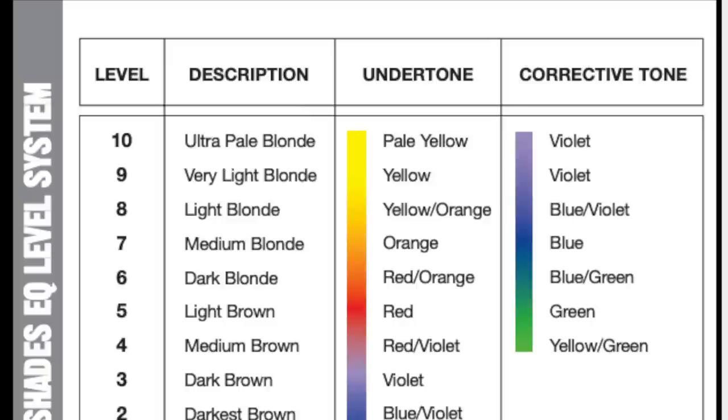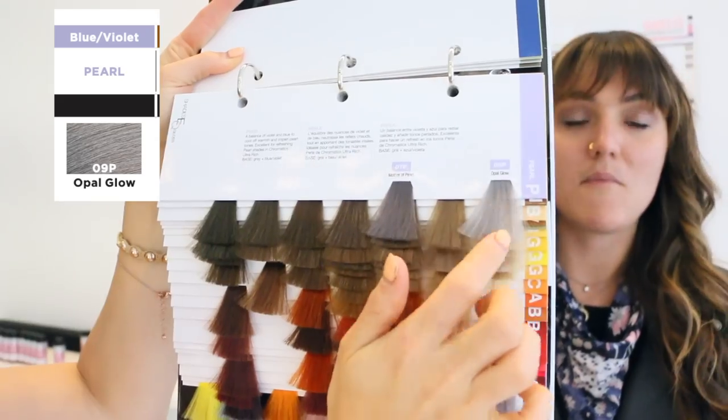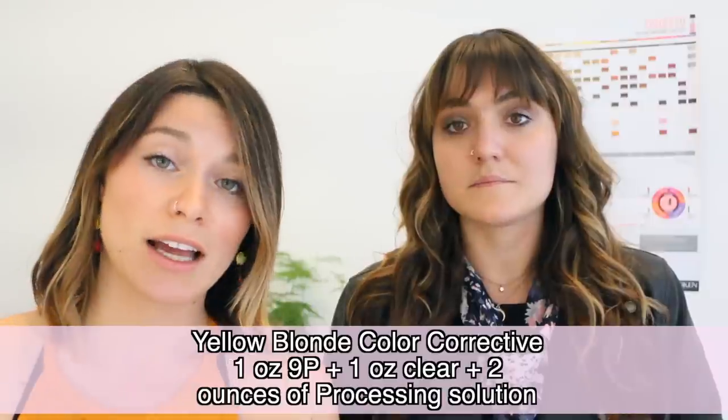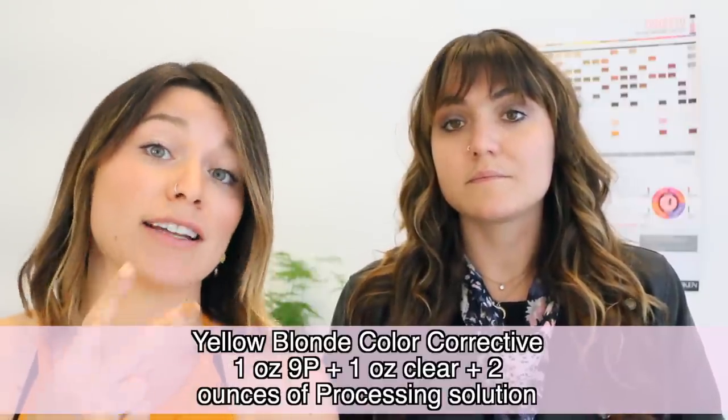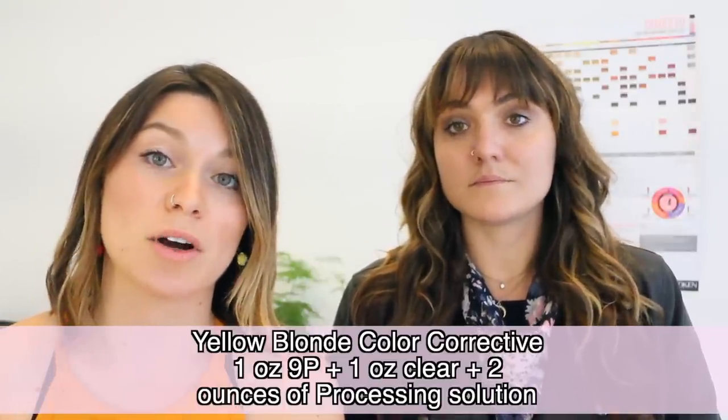The undertone is pale yellow and the corrective is gonna be violet. Our favorite toners are the 9P series — I'm gonna hold that up for you guys. What we like to do to make a level 10 in Redken Shades EQ is clear it out. I would use one ounce of 9P, one ounce of clear, and two ounces of processing solution — that would be my color corrective for that yellow undertone.